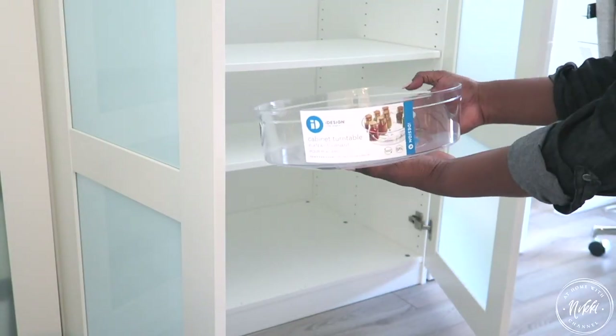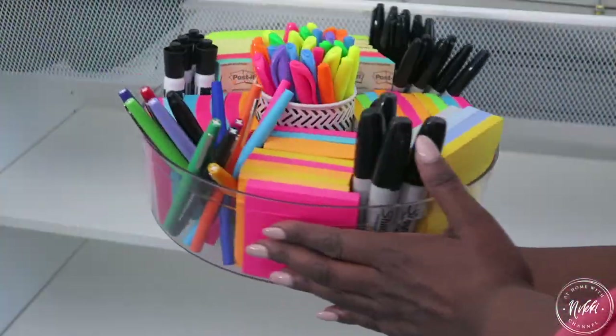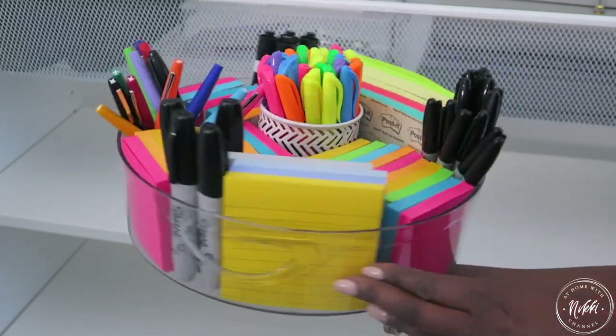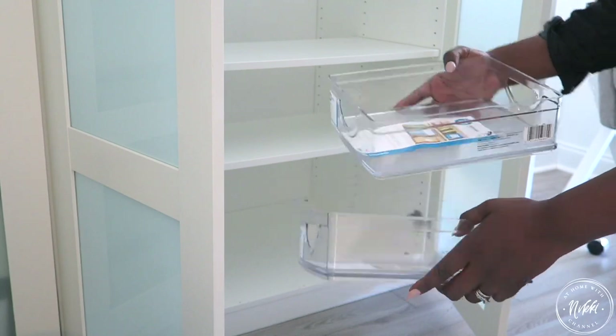I have a new favorite and it's the cabinet turntable. So much efficiency — it makes it easy to get to everything. I put our sticky notes in here, pens, highlighters. It's great to make a homework station for your kids, or great for teachers to put on a group table.